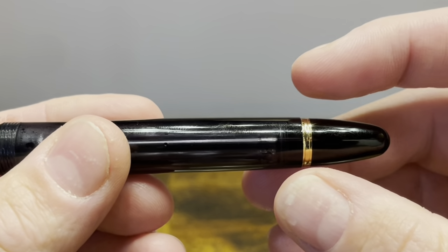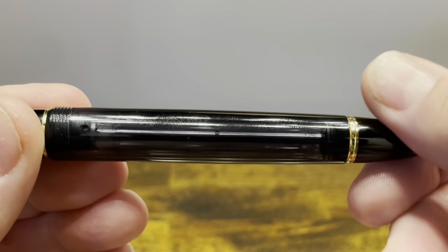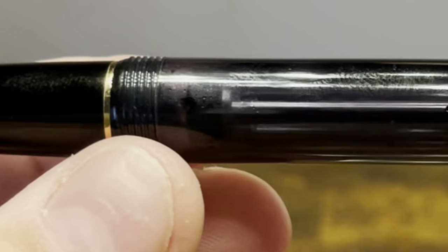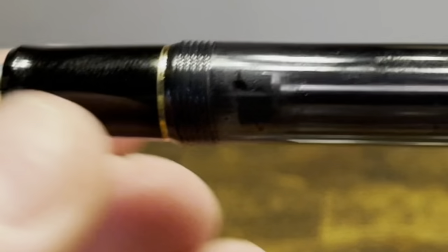We then have another gold band, followed by the piston knob. Giving the piston knob a twist will retract the piston rod inside the barrel, and that breaks a shutoff valve that allows ink to flow from the barrel to the section, nib, and feed.